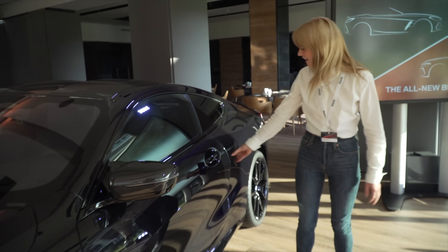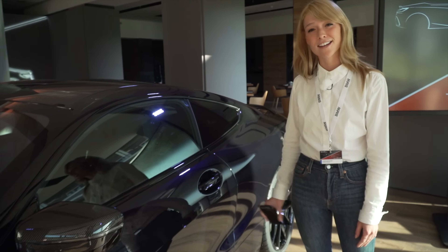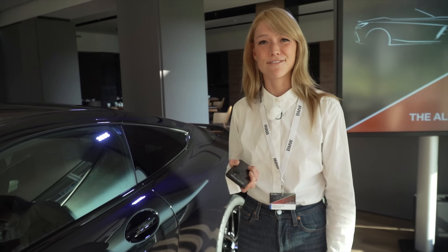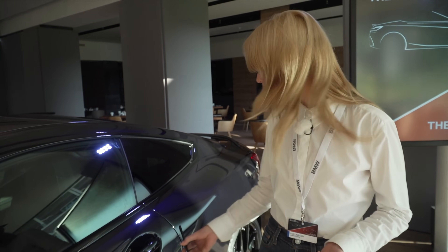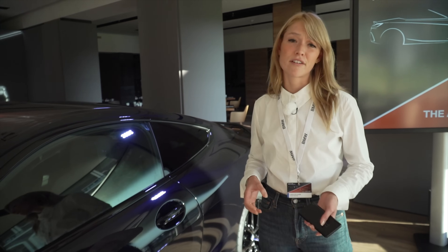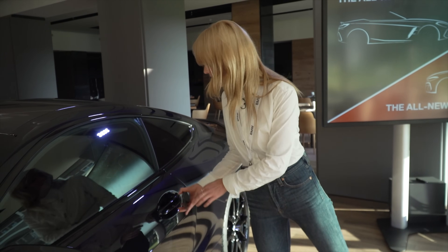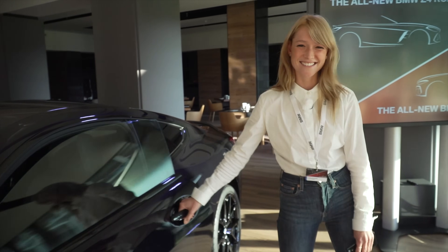I go over and hold it just next to the door handle and I can open and close it. Best thing is I could even turn it off and it will still work, and even if I forgot to charge it I could still work it out and just open the car. Now I go inside and show you more.